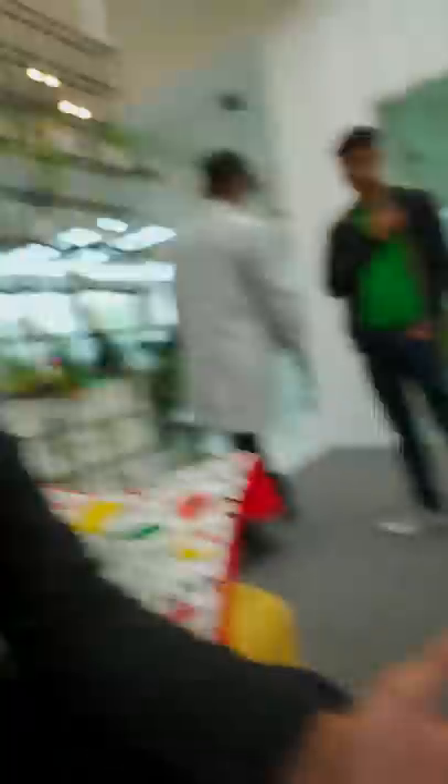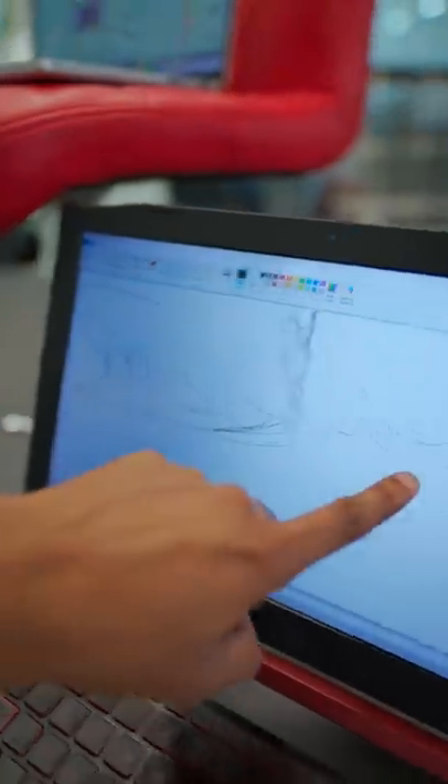Subscribe. We didn't make anything like that. What is this? This is the subscribe button below. It's a small subscribe button. It's a big subscribe button.